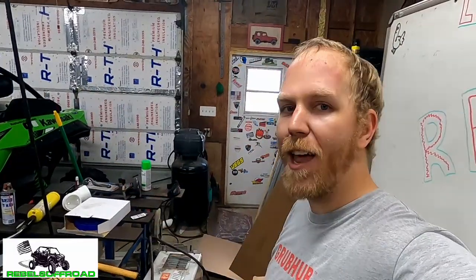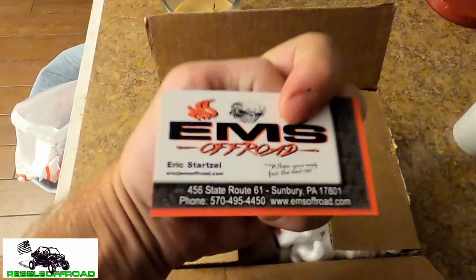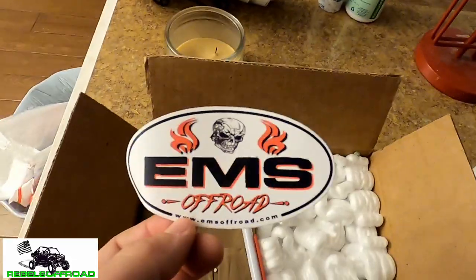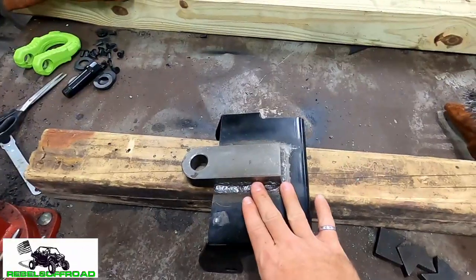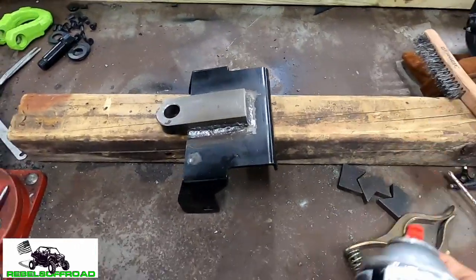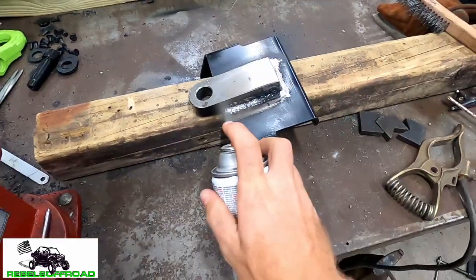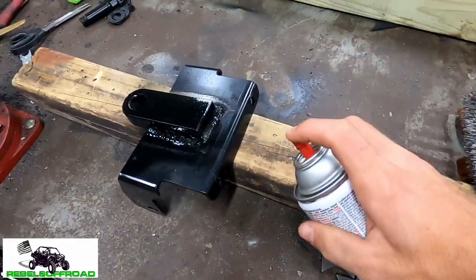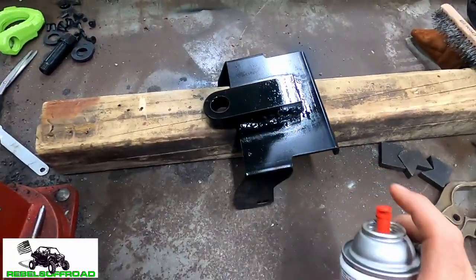We got our shackle receiver from EMS Off-Road — they have a really good price for a lot of fabricator parts. They even included a sweet swag bag with stickers and a pin. I'm not affiliated with EMS — well, not yet — but they're doing something right so I'm just giving a little shout out. Now that it's cool to the touch, we're going to grab some farm implement paint in black and spray paint those welds.